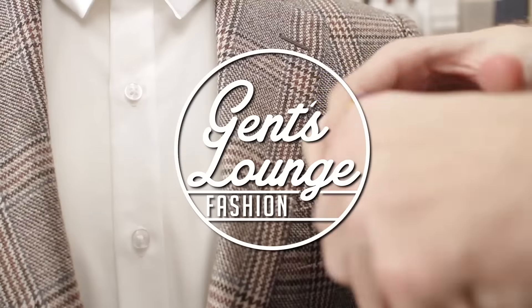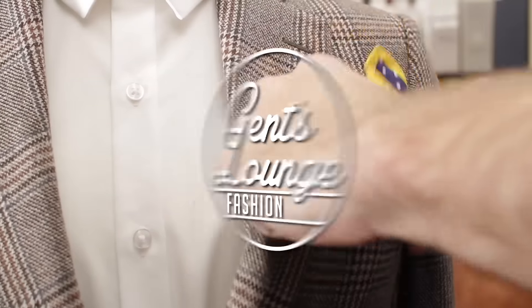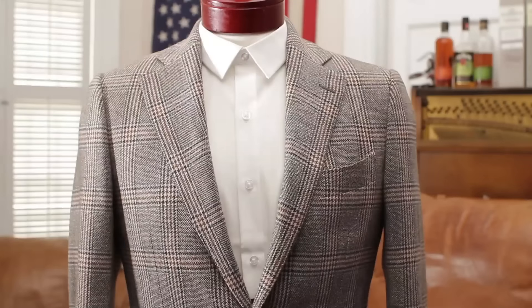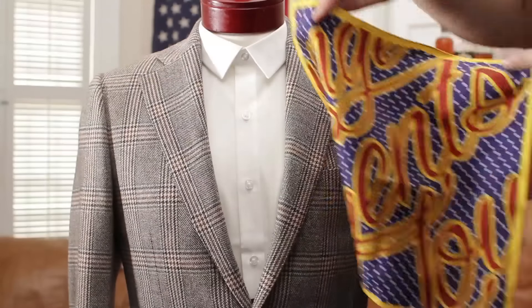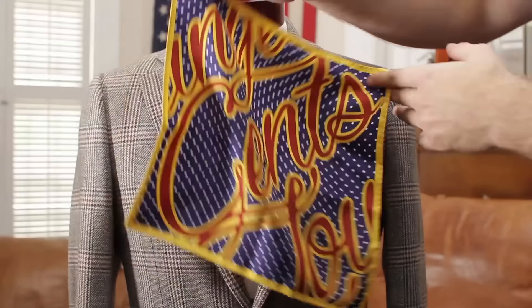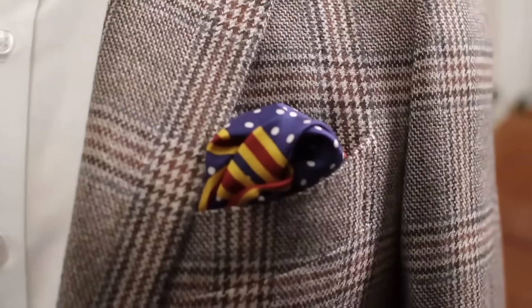Hey guys, so today we're going to show you three different methods of folding a pocket square. This is a pocket square three different ways. We have our Gensan Silk Pocket Square — pretty versatile, can go with any outfit. I'm going to show you my favorite way to fold it first.